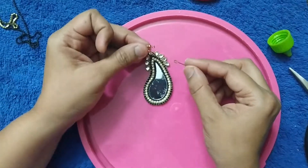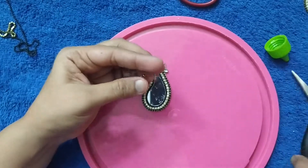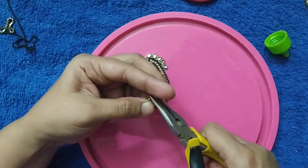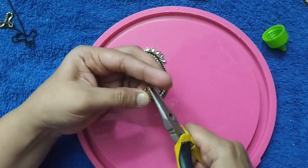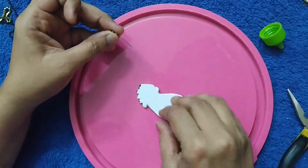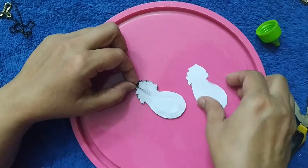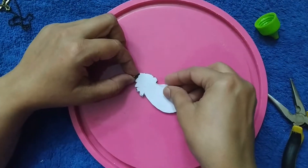Now take the ear hoop and eye pin, fix them, and then stick it back to the canvas sheet. Let's stick it this way and stick the canvas sheet here.